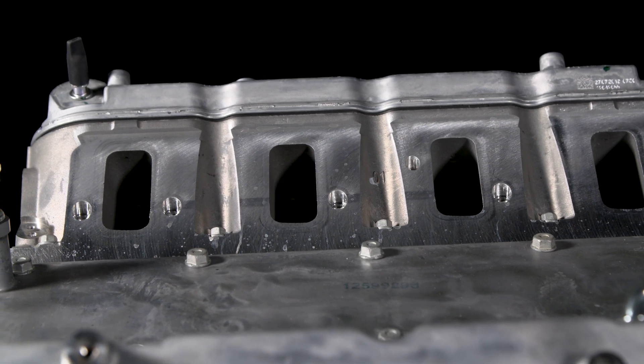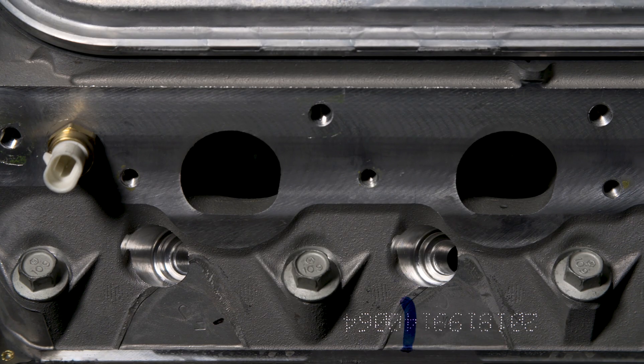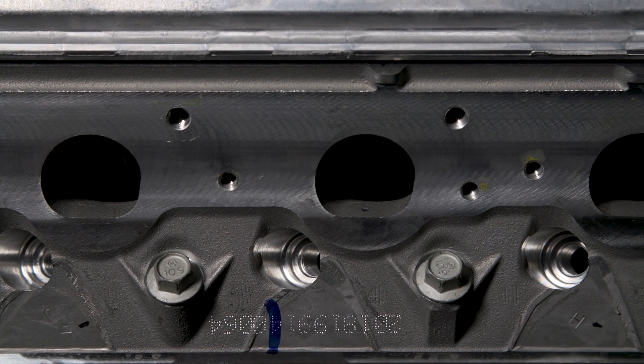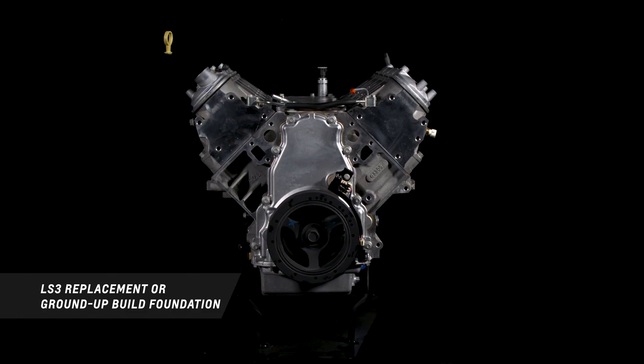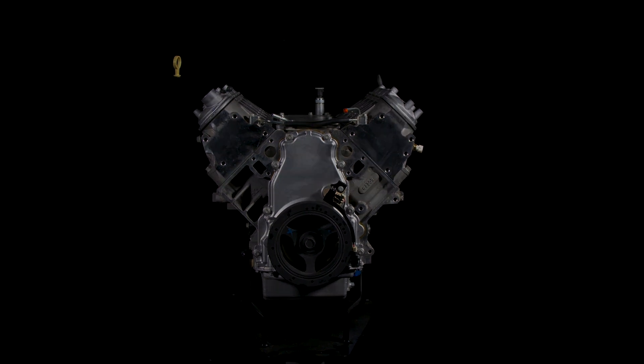Just add your own ignition system, fuel delivery system, intake manifold, and exhaust system, along with a Chevrolet Performance controller system, and you're ready to go. Whether you're replacing an original LS3 engine or building your own hot rod engine, Chevrolet Performance has the parts to perform. I hope this quick look at the LS long block variants helped you learn a little more about how it might be the perfect fit for your project.